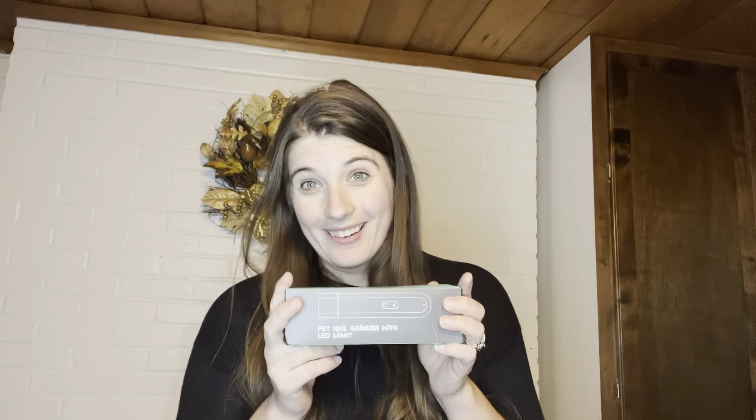Hi guys. I want to show you this portable nail grinder I just got for my dog. I'm very excited to use it because it has an LED light that can help me find the bloodline on the nail so that I don't go too far. It's very soft and doesn't have very loud vibrations, which is going to be great so it doesn't scare the dog. Let's go ahead and take a look at it.